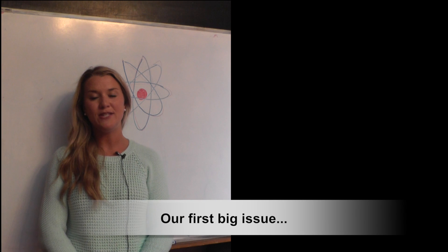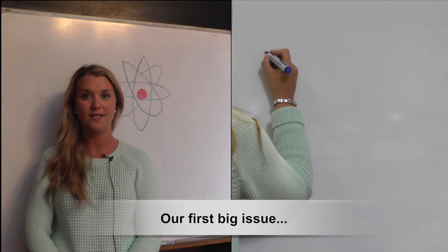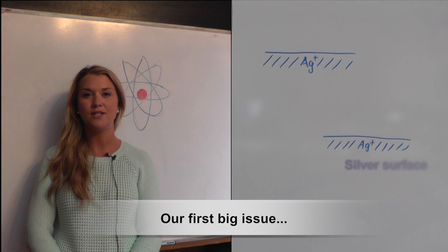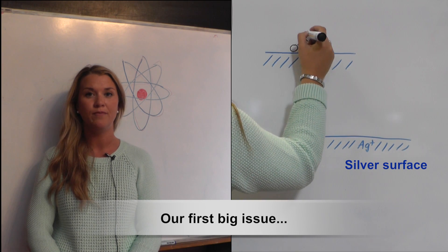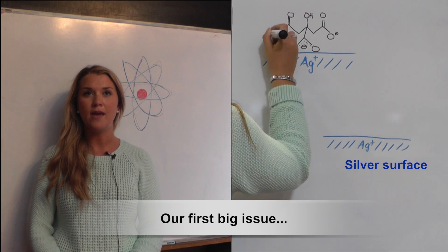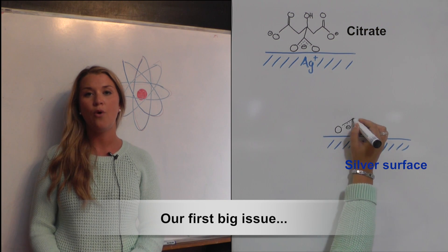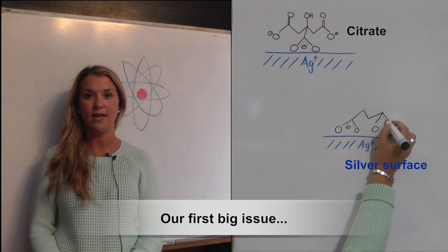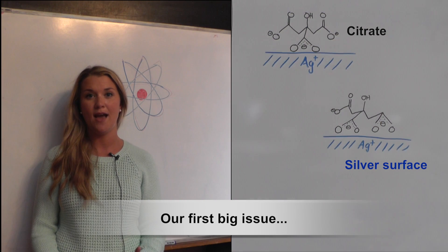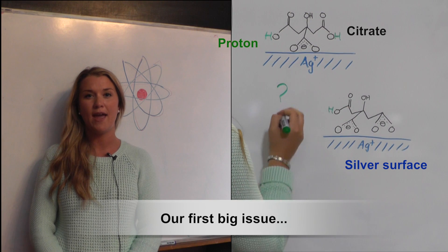When it comes to using metal nanoparticles, there is some ambiguity as to what is actually happening on the surface. In solution, they are known as colloids, and are surrounded by salts such as citrate, which has its own SERS spectrum, and this spectrum actually changes depending on the pH. This could be because of the way it orientates itself in relation to the metal surface, or if the acid groups are protonated. My initial experiments are to try and understand what is happening at the surface, and this will further help avoid common mistakes that might happen in SERS analysis.